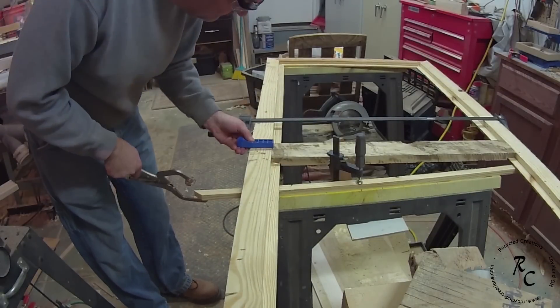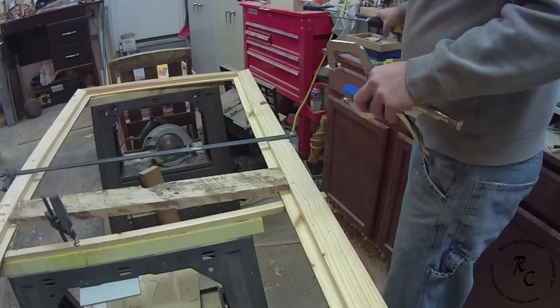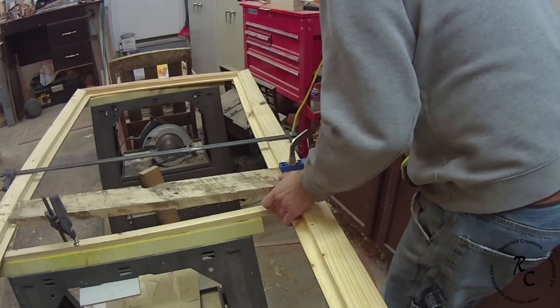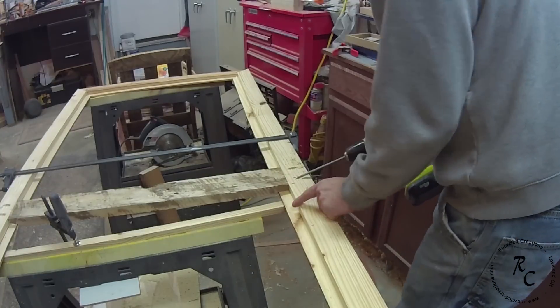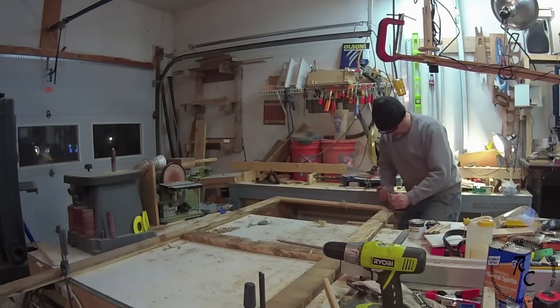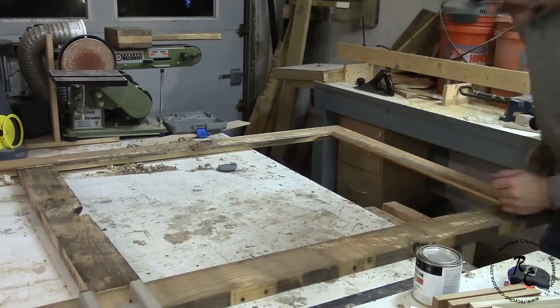I used pocket hole screws to fasten the center brace and left the glue out in case I need to remove this center section and trim some of the slats to allow for wood expansion. Over at the workbench, I used a hand plane to clean up the surface of the boards and make them a little smoother. You don't want to remove too much of the patina, but this will save a good bit of time in sanding and it adds to the barn door style look.